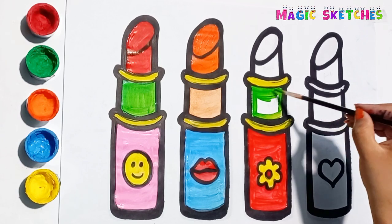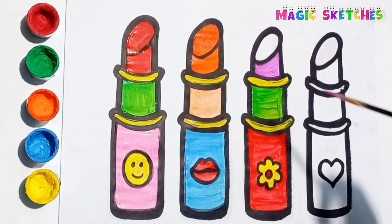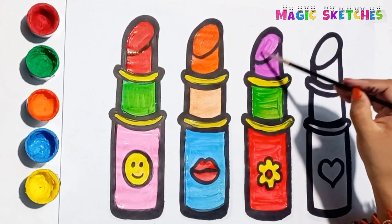Green. Purple. It's a lovely purple lipstick. Now I am painting the last lipstick.